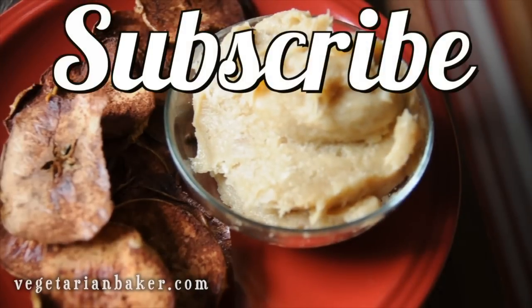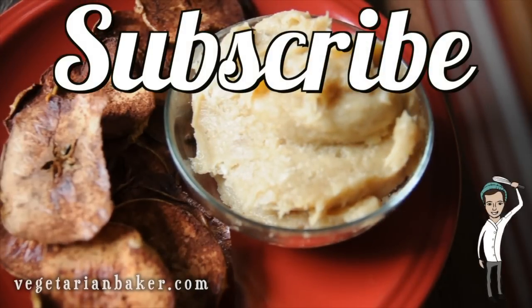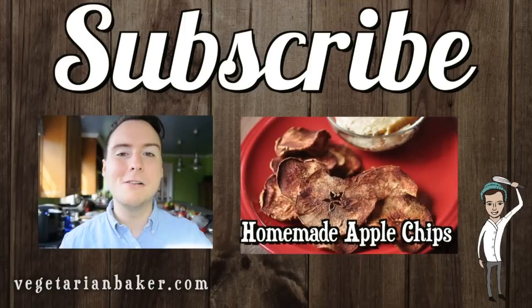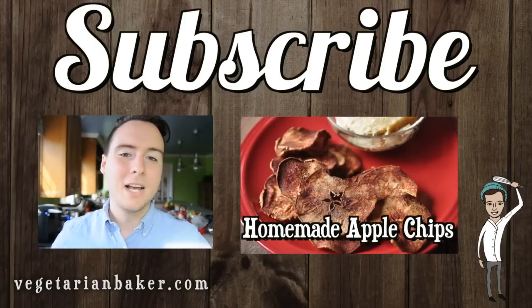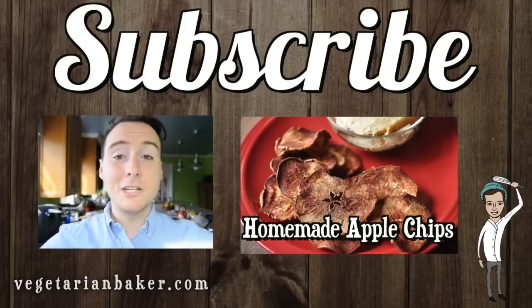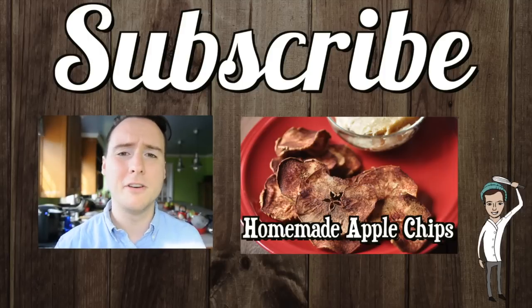Thank you guys so much for watching. Make sure to subscribe to my channel if you want regular updates of the new videos I post weekly. If you like this video, make sure to give this video a thumbs up. In the comment section below, tell me what I should make next. Click right over here for the latest video recipe that I've posted. In the description box below, check me out on all my social media links. I'd love to connect with all of you guys. And as always, have a wonderful day.